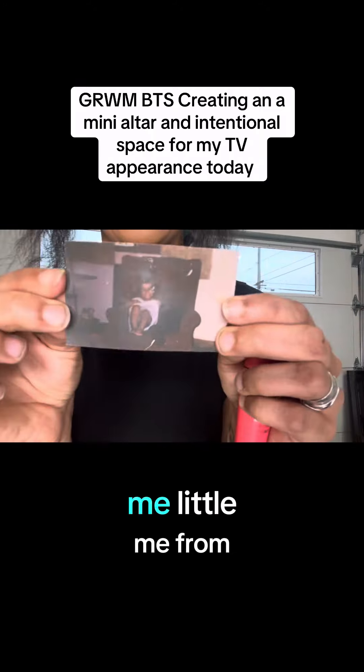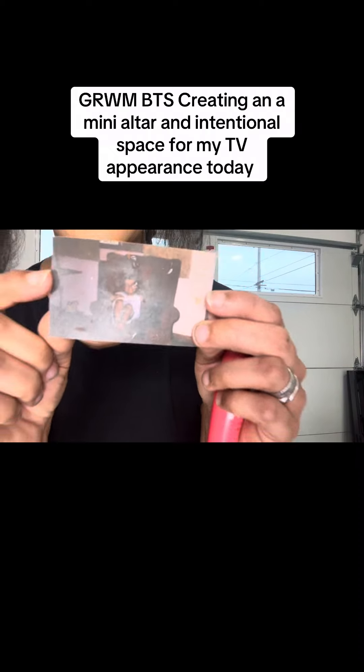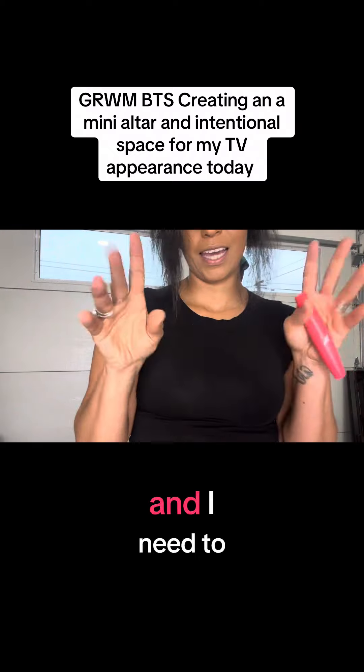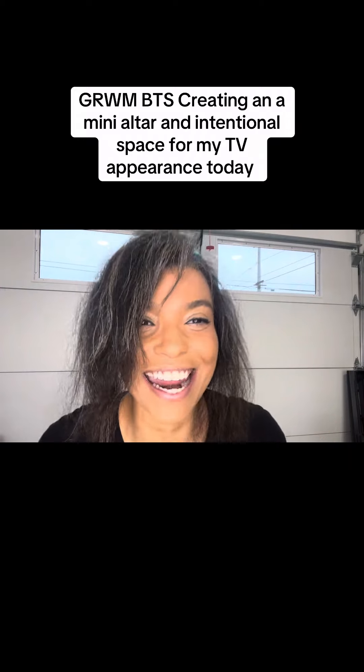And a photo of me — little me, from a long time ago. I need to wash my hands from digging in the garden, and then I'll be ready.